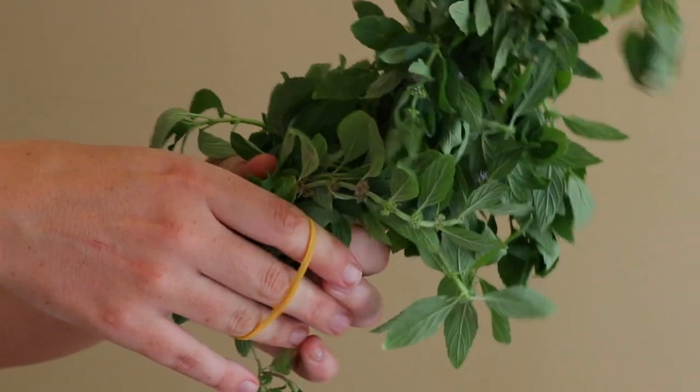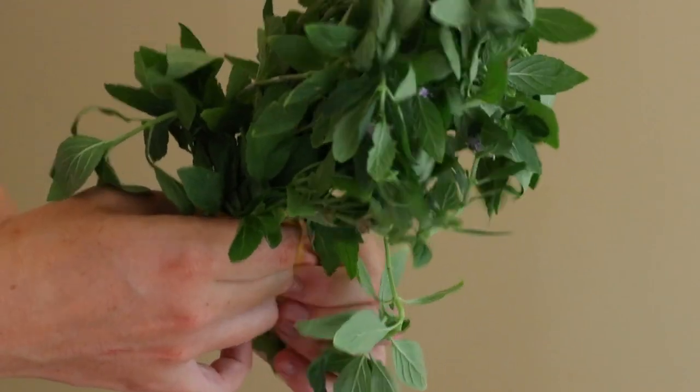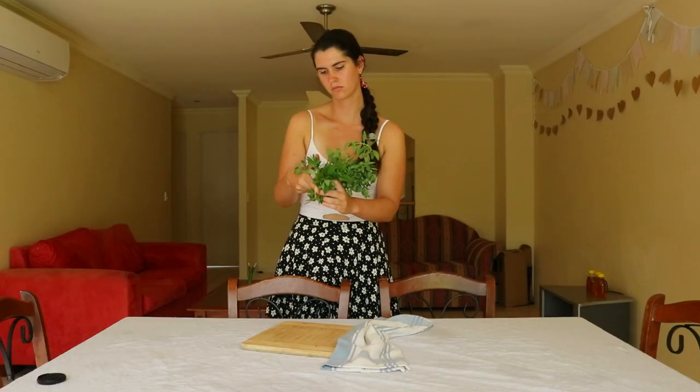There are three main ways to dry mint, which include using a dehydrator, oven, or to simply air dry. I'll be showing the air drying method in this video.